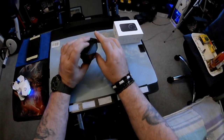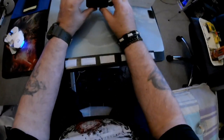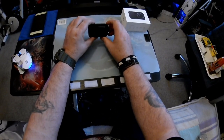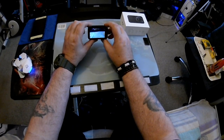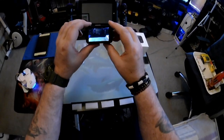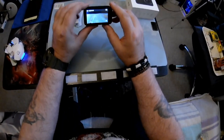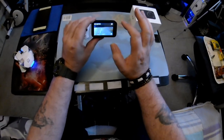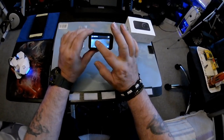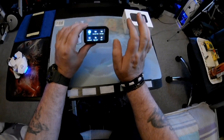I must admit the mic quality is really, really good. To turn it on, press once and it comes up with a ding-dong-ding which is pretty cool. The screen on the back is lovely — it's actually a touchscreen.